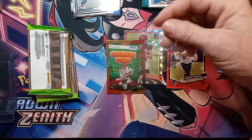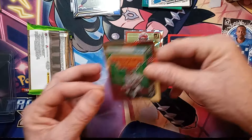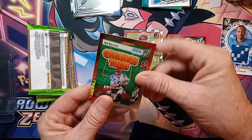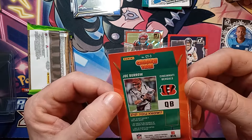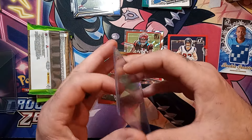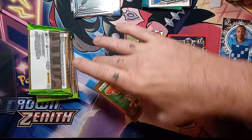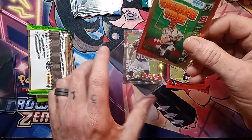I like that gold and orange — a gold Crunch Time, Joey B — boom! Oh yeah, that's the hit! So of course the Downtown are the big hit, and the second big hit you're looking for is the cereal box, the Crunch Time. It's almost a guarantee — if you pull Crunch Time, you're not pulling a Downtown, so our Downtown hunt seems to still be on the rise.